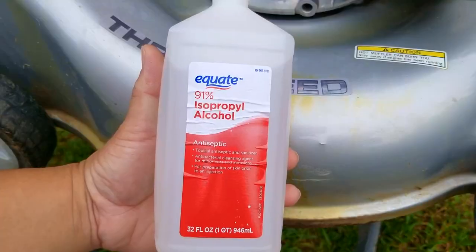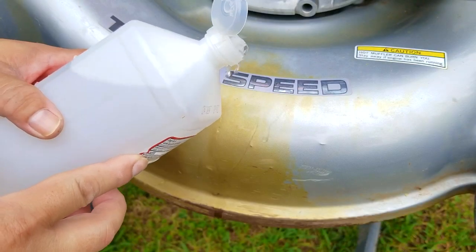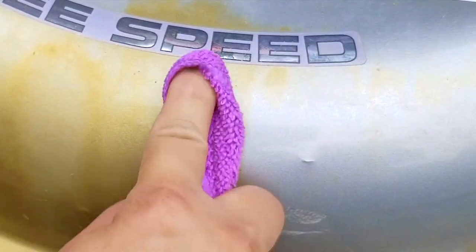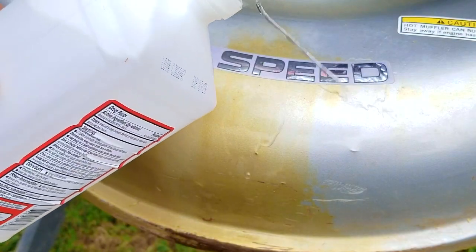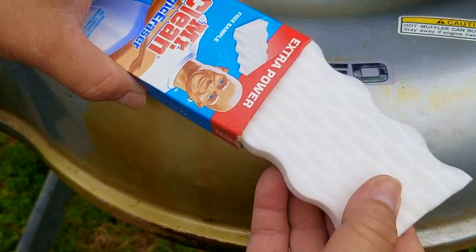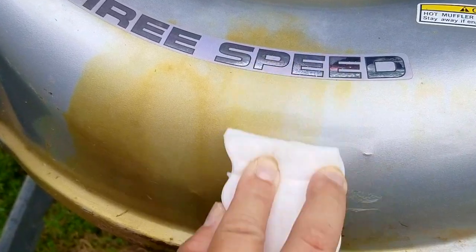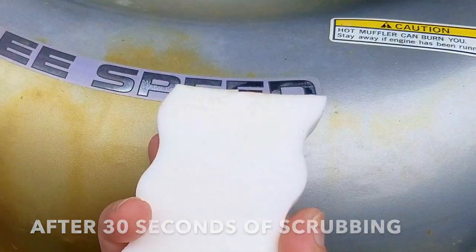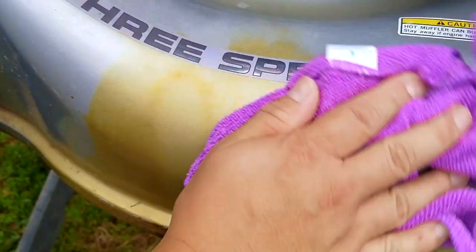The first product I want to use is rubbing alcohol. I'm going to break the seal on this brand new bottle, pour some onto the stain, and then use a microfiber towel to see if it comes up off the deck. After scrubbing for about 30 seconds I don't see any oil on the towel, nor any difference on the area I was scrubbing. I still want to try the magic eraser — since it's white we should be able to see if any oil transfers to it. After scrubbing for a while there might be the slightest hint of color on the very edge, but this is not what I would call an effective way to remove this oil stain.